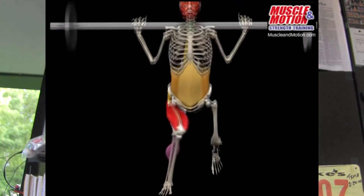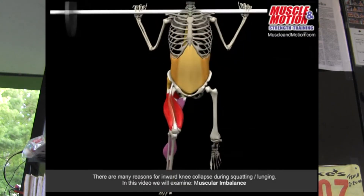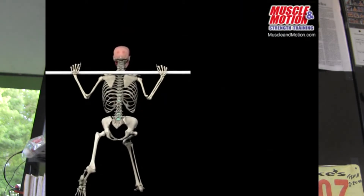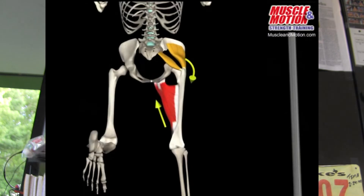As you can see in this animation, when watching the individual do a stationary lunge, the knees are moving in.